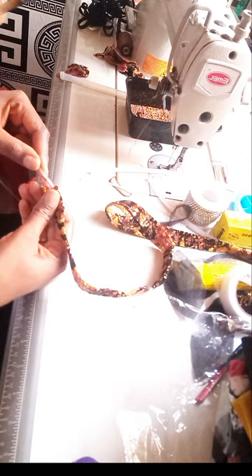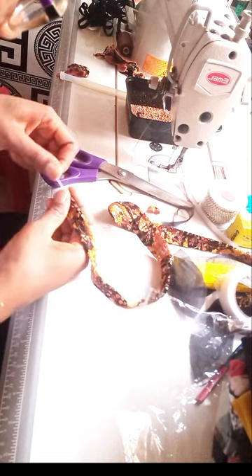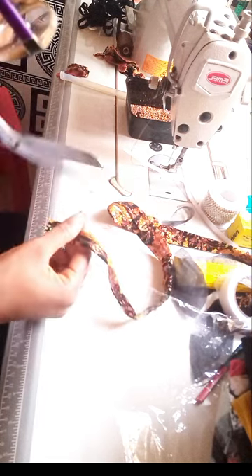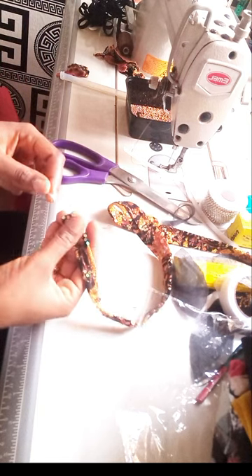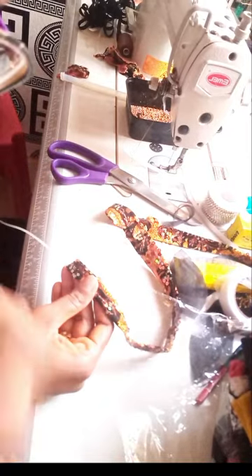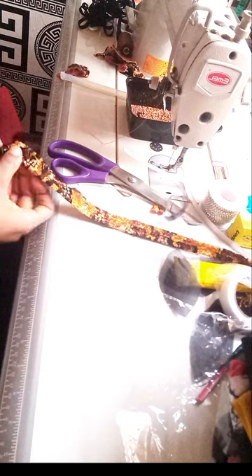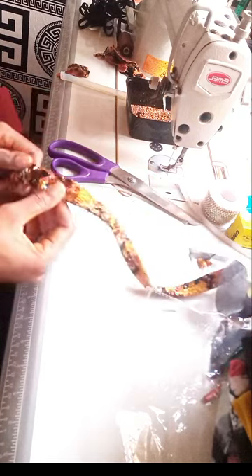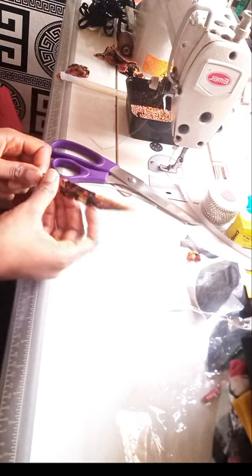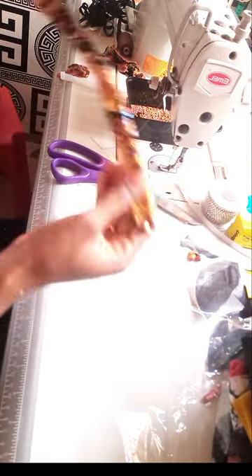I'll put it inside. I want to create a space for it, so I'll start fixing it inside. Take it easy so that it won't pierce the fabric. If you look at it, you can see that the stripe — the line that I sewed — is very small, not that wide, so that it's able to accommodate this thing that I'm fixing inside.